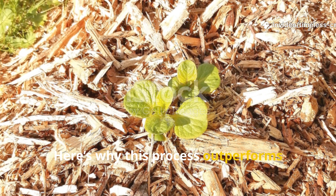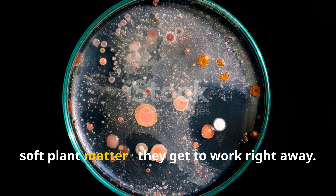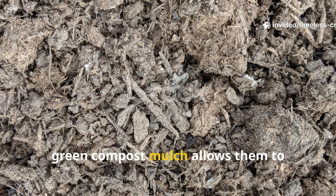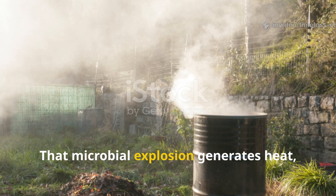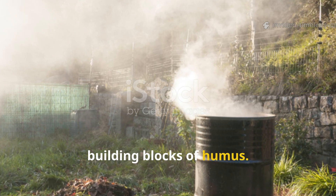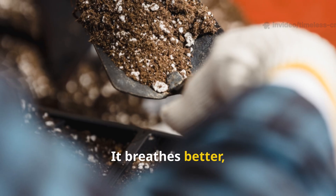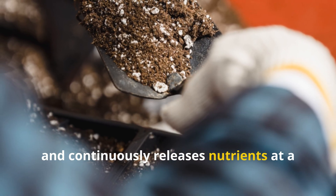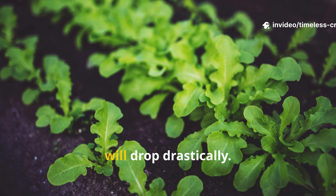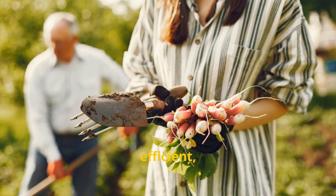Here's why this process outperforms traditional wood mulching by miles. Microbes don't need decades to digest soft plant matter — they get to work right away. The balanced carbon-to-nitrogen ratio in green compost mulch allows them to multiply rapidly. That microbial explosion generates heat, humic acids, and stable organic compounds — the very building blocks of humus. In practical terms, your soil becomes more alive: it breathes better, holds moisture like a sponge, and continuously releases nutrients at a steady pace. You'll water less, your plants will grow stronger, and the need for chemical fertilisers will drop drastically. This is regenerative gardening at its best — fast, efficient, and completely natural.